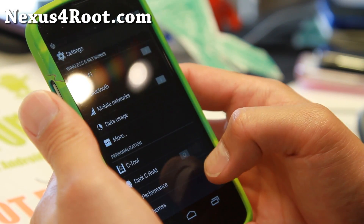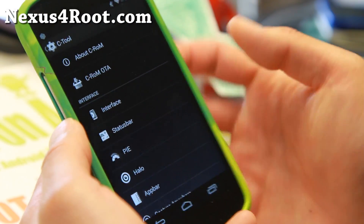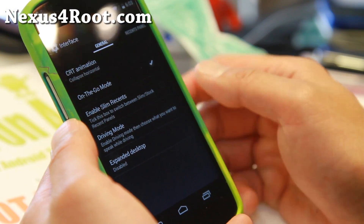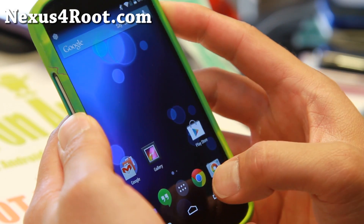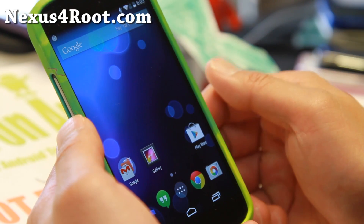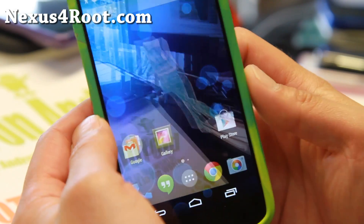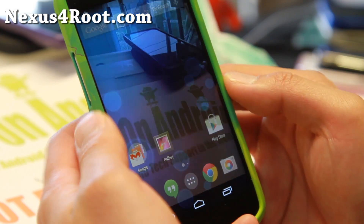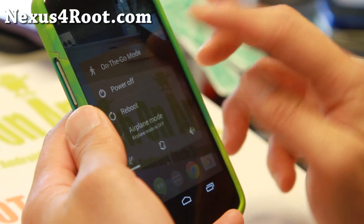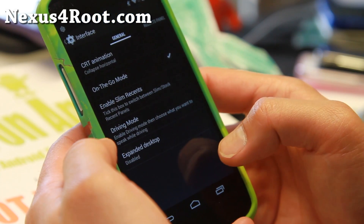Let me go ahead and show you the C-Tool here, which is the heart of this ROM. If you go to interface, there is some cool stuff like on-the-go mode, which allows you — if you turn it on — to see through your phone, so when you're walking on the street you'll be able to use your phone without running into the guy in front of you. To turn it off, you can simply do that.